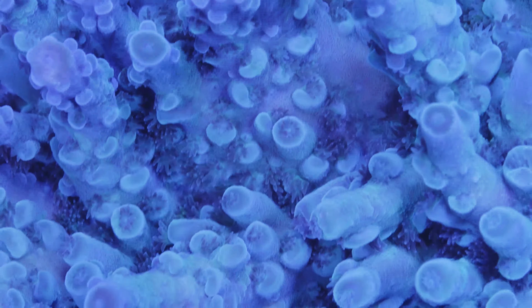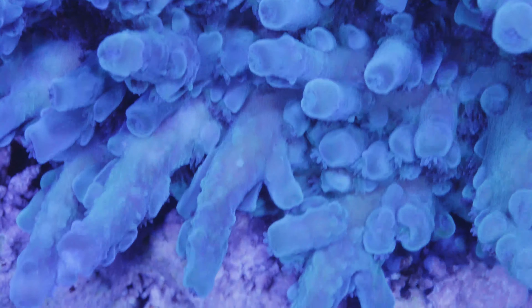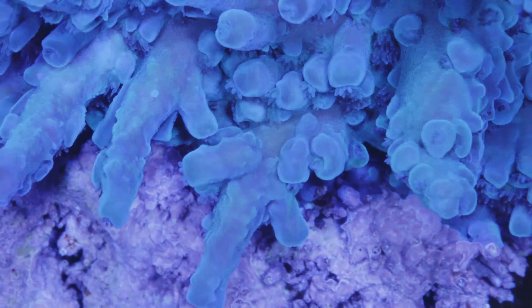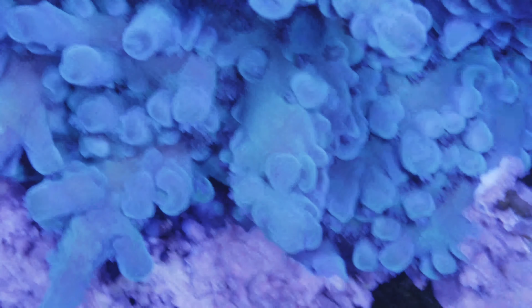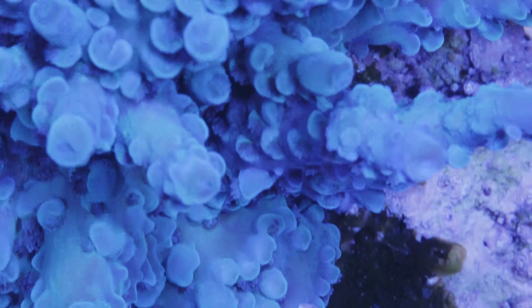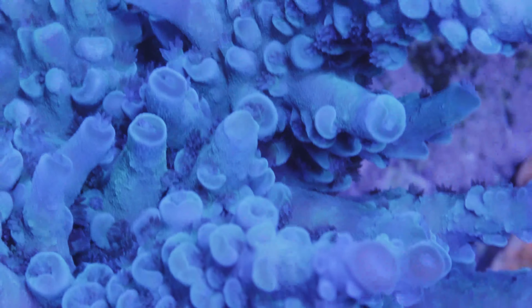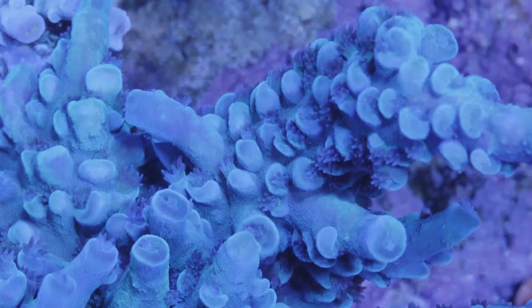So that about does it for this tank update in November. Pretty much everything is doing really well and I don't have much to complain about. I think I could get a little bit better color out of some of my acropora, which is why I'm feeding them more — I'm interested to see if that feeding adjusts the color once the cyano resolves. I'm also interested to see if the moonlights make any difference, especially in potential spawning. Thanks for watching! Take a moment to subscribe if you haven't already, and I hope you have a fantastic day!